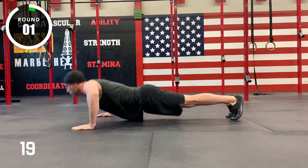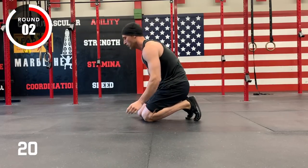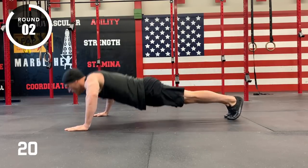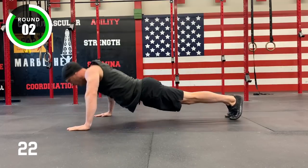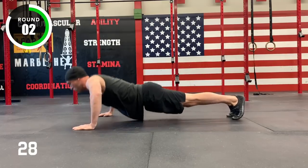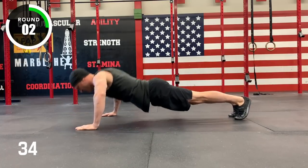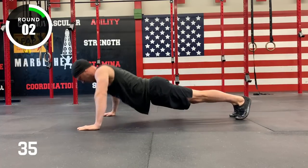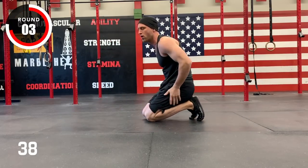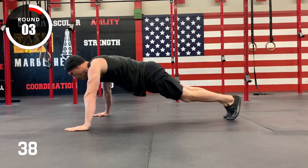Three, two, one, stop. Three, two, one, go. Round two. Five, four, three, two, one, stop. Three, two, one, go.